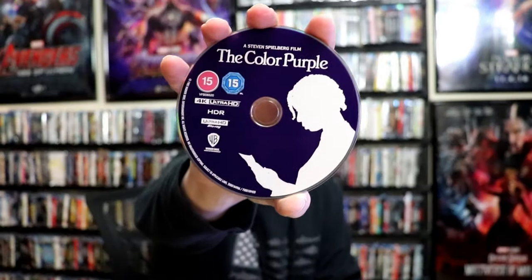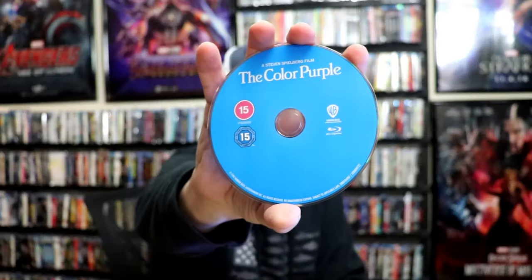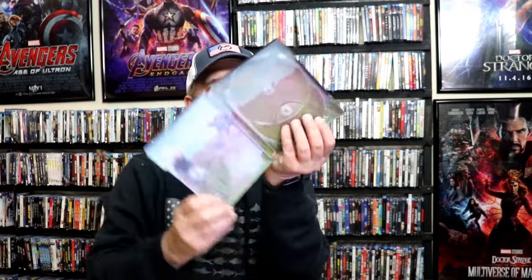We open it up. We have our front and back together — really nice looking. On the inside, we do have our two discs. We have our 4K disc here with this disc art, and we have our Blu-ray disc in blue with no disc art. But we have some great looking inside artwork.